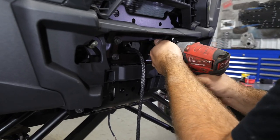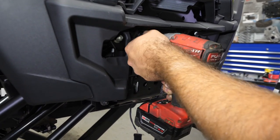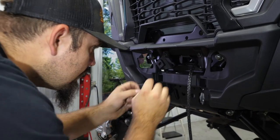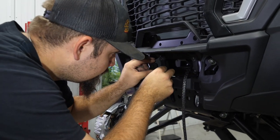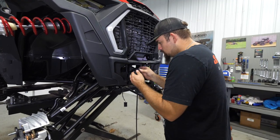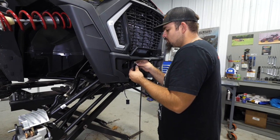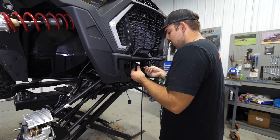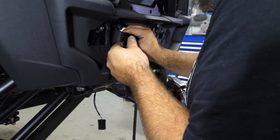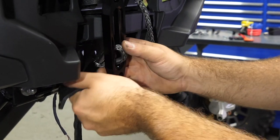Come right here to these four factory bolts in the frame and go ahead and remove them. Take the fairlead adapters from the kit, line up the holes, use the factory hardware and fasten to the machine. Take the fairlead and allen-headed hardware and put it through the hole with a lock washer, a flat washer, and a nut on the back side, then tighten it.